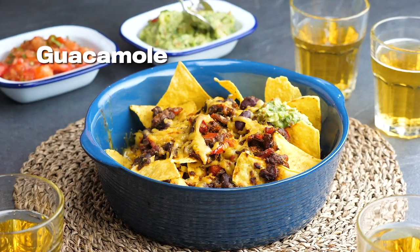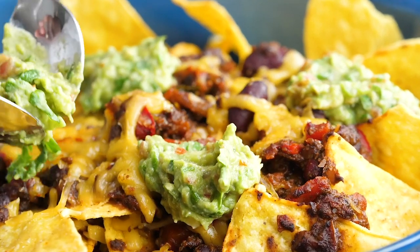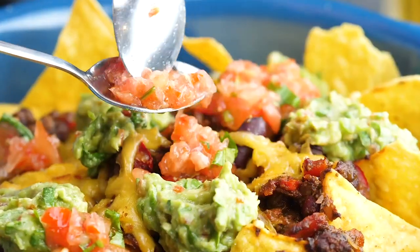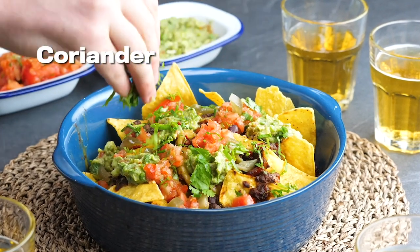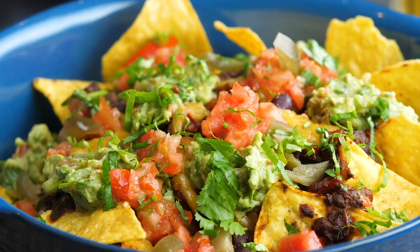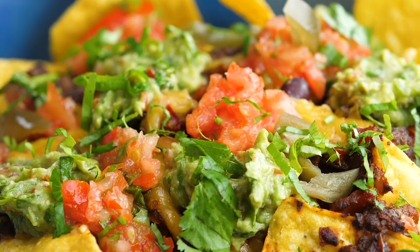There it is. Guacamole obviously on top — the recipe for guac is on Bosh TV. Then you're going to get some salsa, some tomatoes, some chilies, and then get some jalapeños on there for a little bit more extra spice. And if you've got any coriander left over, sprinkle that over as well. What you're left with is a wonderful bowl of food that will keep you happy, your mates happy, your mum happy.